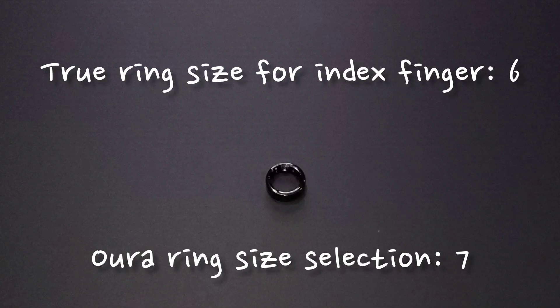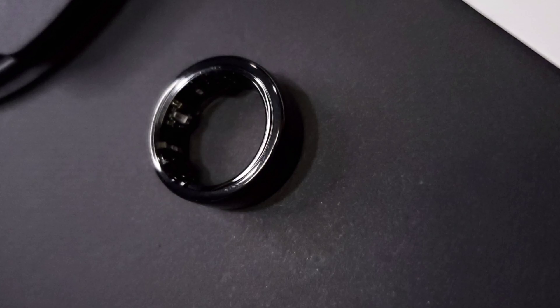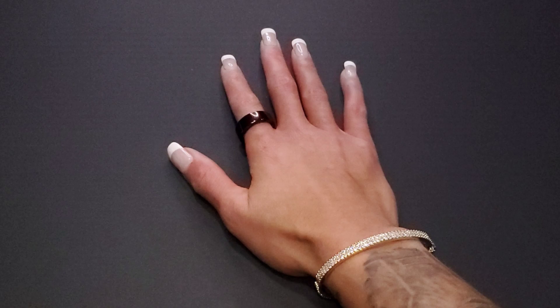For my actual ring size, I'm a six on my index finger, but I went with a seven just because your finger will swell throughout the day and at night while you're sleeping. So a seven is a comfortable fit, at least for me.